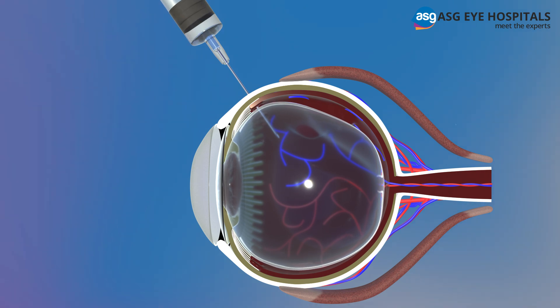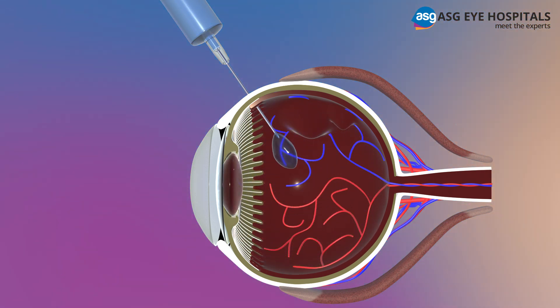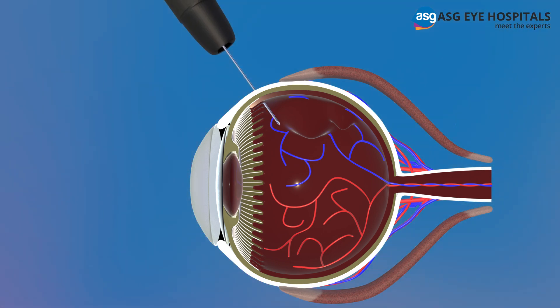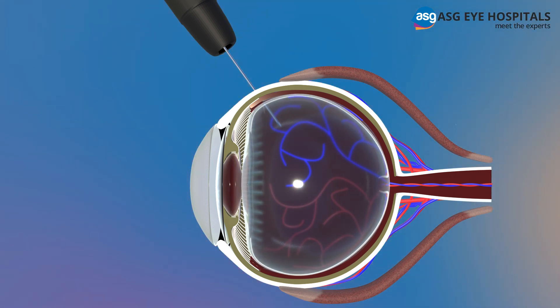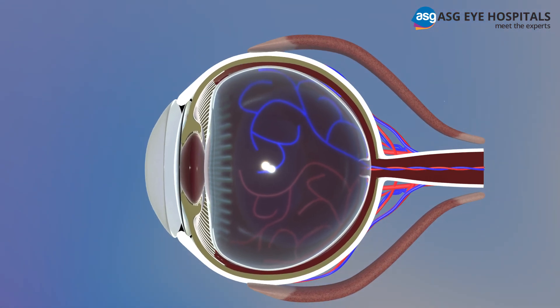Vitrectomy: this procedure involves draining and replacing the vitreous fluid in the eye. The surgeon removes the vitreous along with any tissue that is pulling on the retina. Air, silicone oil, or gas is then injected into the vitreous space to flatten the retina against its outer layer. The liquid, air, or gas is gradually absorbed and body fluid refills the vitreous space.